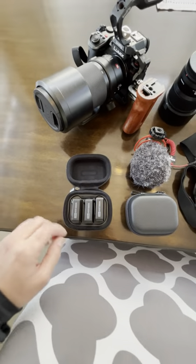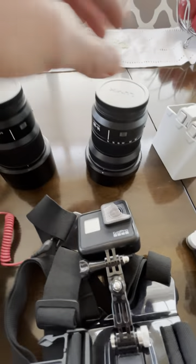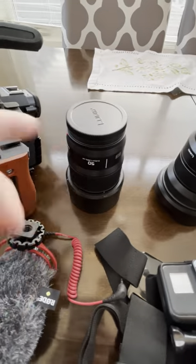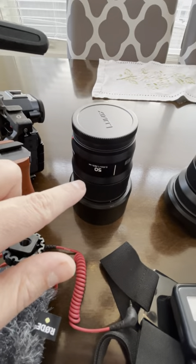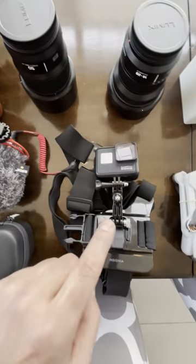We've got the Rode Wireless Pros that I just picked up the other day — really excited to use those. Two lenses we're going to be rocking with as well: a nice wide angle 14-28mm, and of course you need a nice 50mm prime f/1.8 — really good value for all of these lenses.